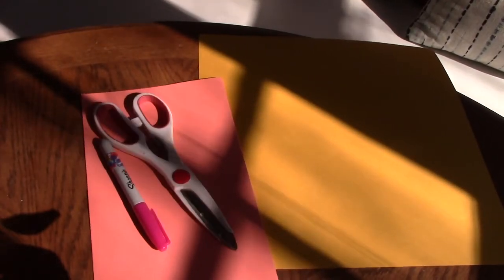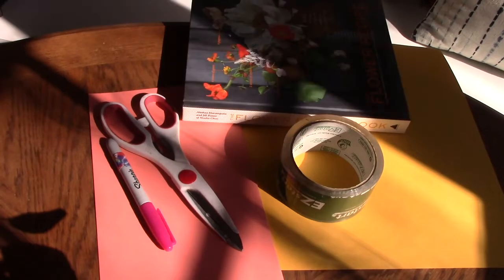You will need two colors of construction paper, a marker, scissors, tape, and a straight edge. I'll be using the edge of this book, but a ruler would probably work better.